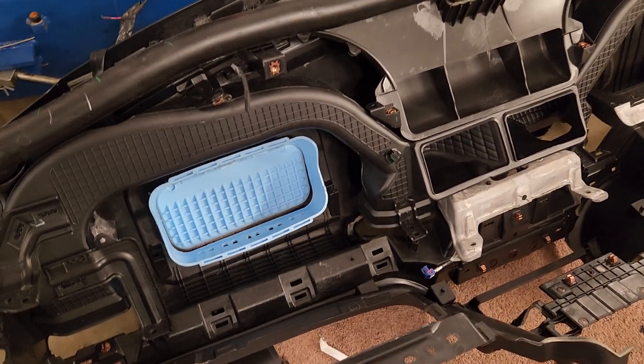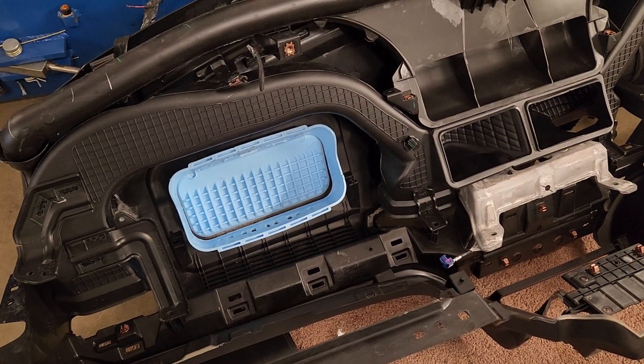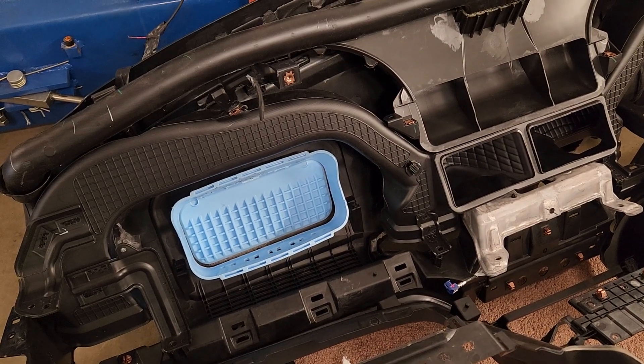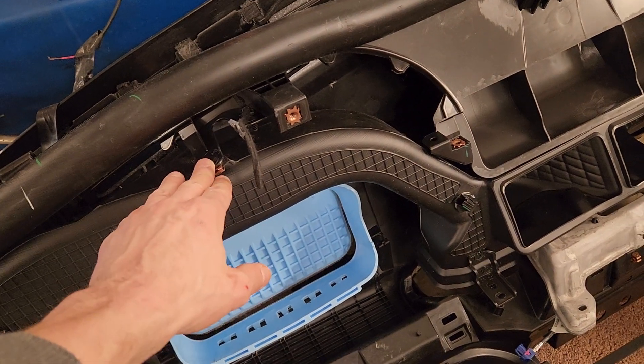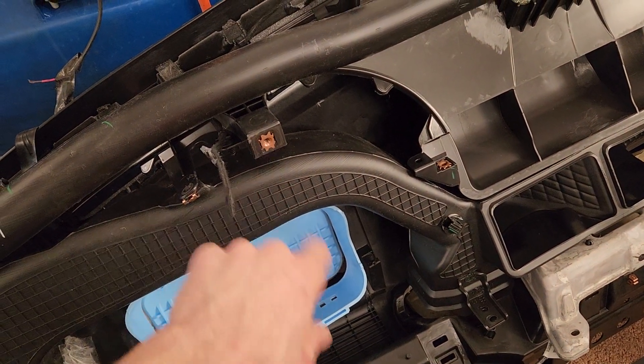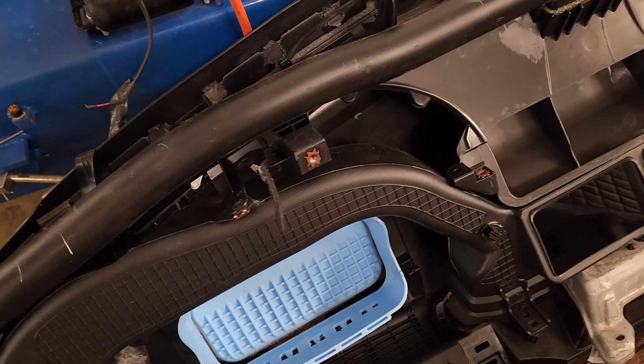Next, the bolt I'm going to show is also on the passenger side in the glove box compartment. Don't worry about this one — this one should already be attached, there's no need to take this out. It's this bolt right here that we're going to be looking at. I'm going to show you where that one's at.